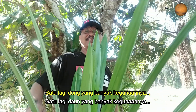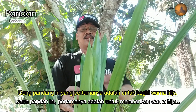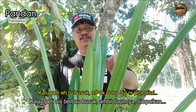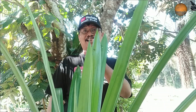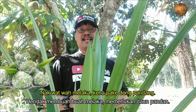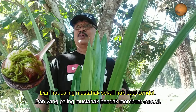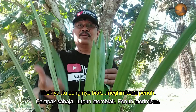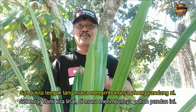Satu lagi daun yang banyak kegunaannya dalam masakan orang-orang Melayu ni adalah daun pandan. Daun pandan ni - yang pertamanya untuk beri warna hijau, yang keduanya wangi. Kalau tikar busuk, boleh ambil daun dia ni, pintah-pintah buh dalam tikar tu. Nak buat kuih melaka kena pakai daun pandan, nak buat kolopis nak pakai daun pandan, nak buat cendol pun pakai daun pandan juga. Ni dia daun pandan ni, mudah tumbuh.